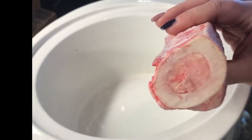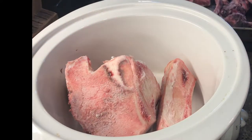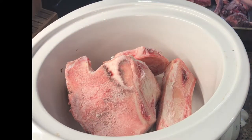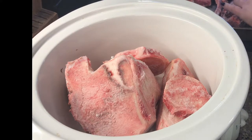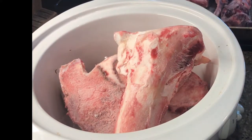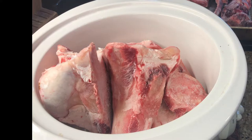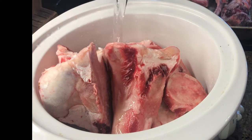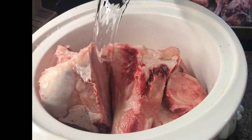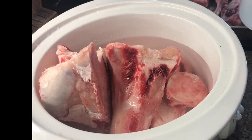So these are the marrow bones. I'm going to go ahead and put the marrow bones in my crockpot here. I just have a bunch of different sized ones — some even just the little ones. And then I'm just going to pour some water in just to cover them.